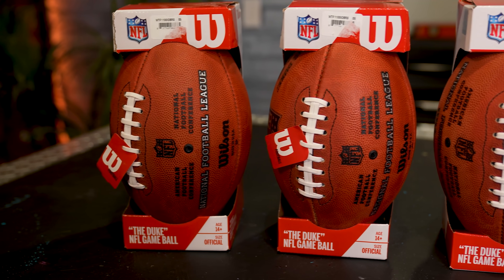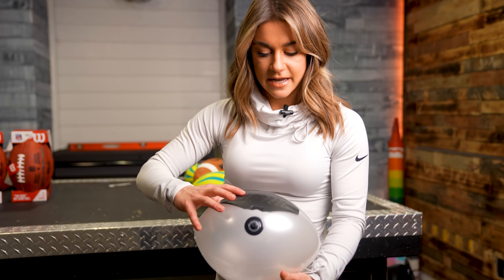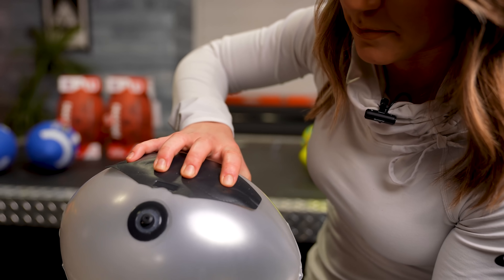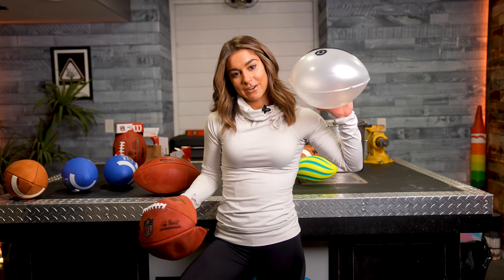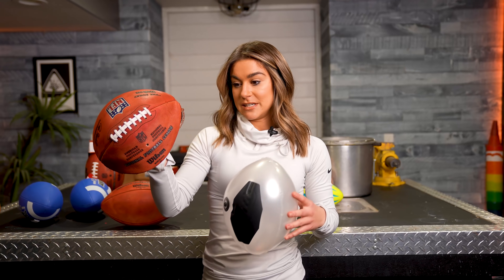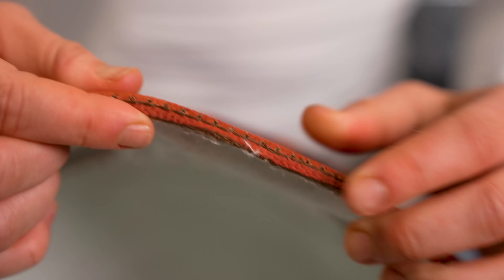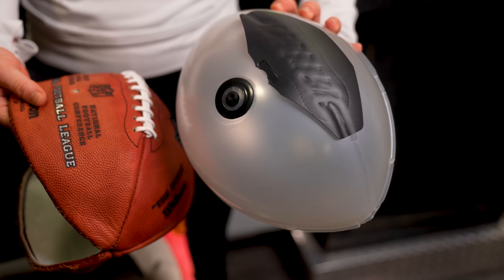The football is made of four pieces all sewn together meticulously. Where the laces are, they place a piece of vinyl inside to strengthen the football further, protecting the bladder so players gripping and throwing it aren't pressing straight down on the bladder. This bladder fits inside the football — it's kind of crazy. The bladder itself is not just one piece of material; it's actually made out of four different materials.